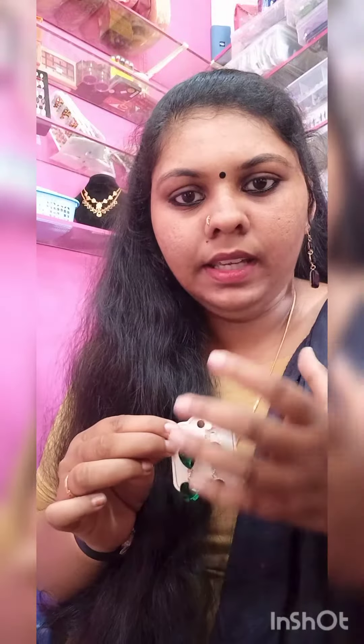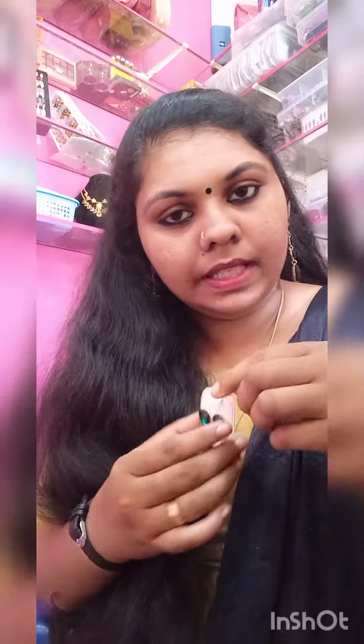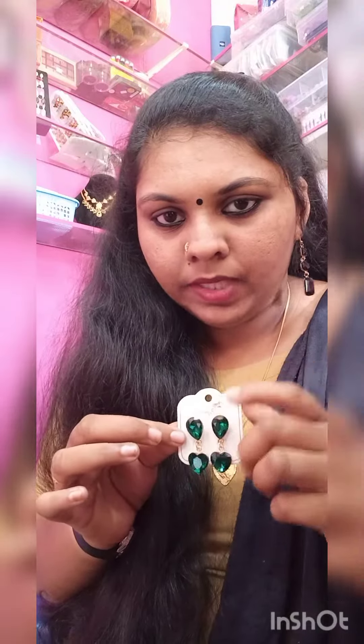We will use this as a beautiful elegant piece. We will use this as a gown. We will use this as a suit.